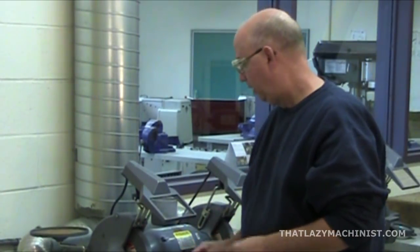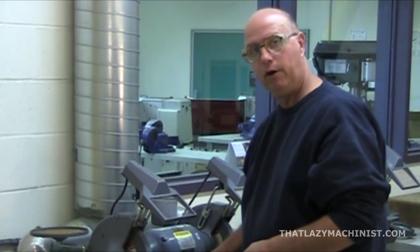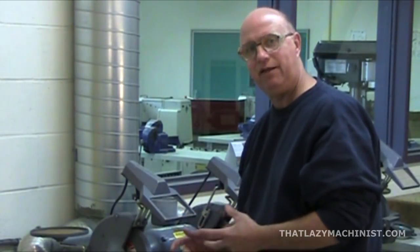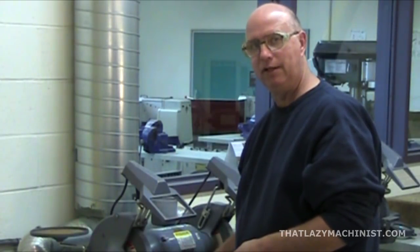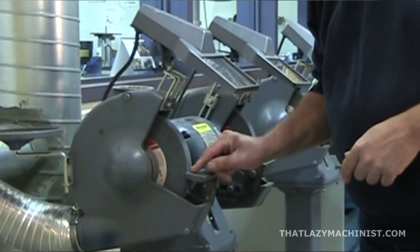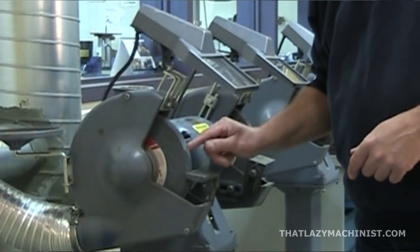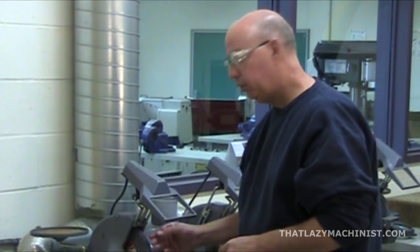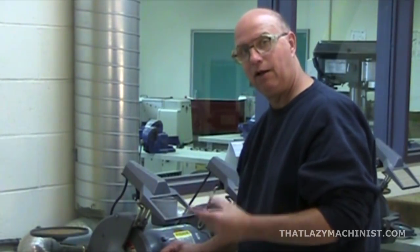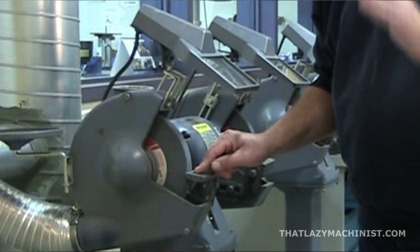Another important part of the pedestal grinder that's often abused and not used properly is the support. The support is there to stabilize the workpiece and permit you to grind effectively. It's very important to leave the support in place, but even more important is to have it positioned very close to the work wheel. There should be almost no gap present between the support and the wheel. When you wear it down, that space is going to get larger — very dangerous. So keep it quite tight, just barely rubbing on the wheel.